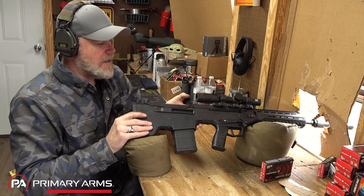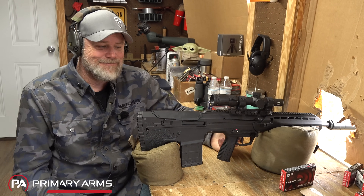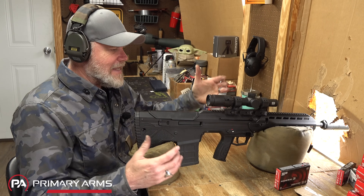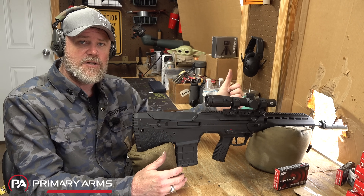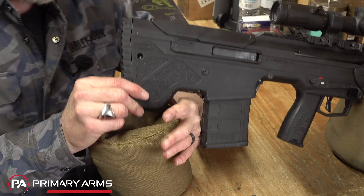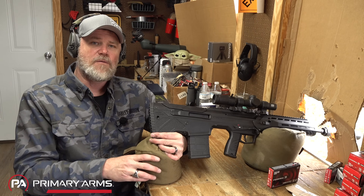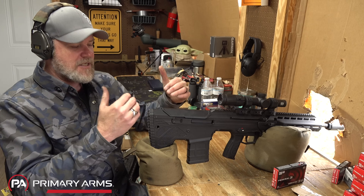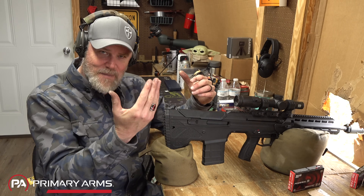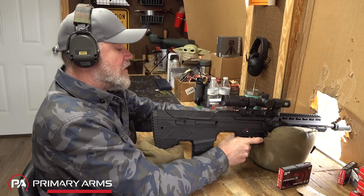Some people online have commented that these rifles recoil too much. Having put a few magazines through it, the recoil is just .308 — it doesn't kick any worse than a Tavor 7 or any other .308 I've fired. It has an adjustable gas system, so you can tune it to your ammunition. You can tune it down until it just barely locks open on the last shot, which will minimize felt recoil. But if you're recoil sensitive, don't shoot .308s.